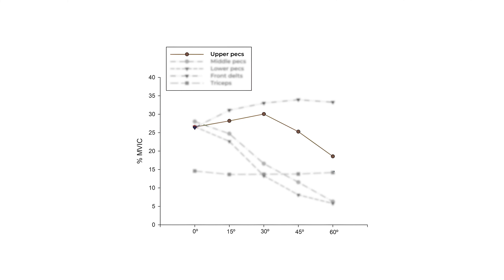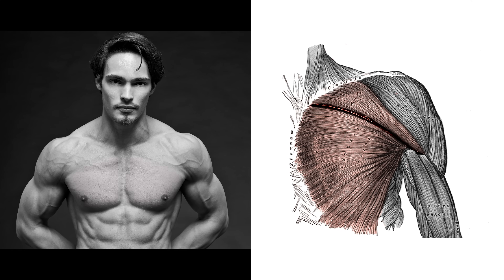Now these data kind of support that, but if you look at the middle pecs, there is a pronounced decrease — the more you incline the bench, the lower the activity. The middle pecs and lower pecs are basically the same, which makes sense because there isn't really a middle pec. There's just a sternal head, which are the pec fibers attached to the sternum — the bone in the middle of your ribcage — and you have the clavicular head, the upper pecs, which are the fibers attached to the clavicle.